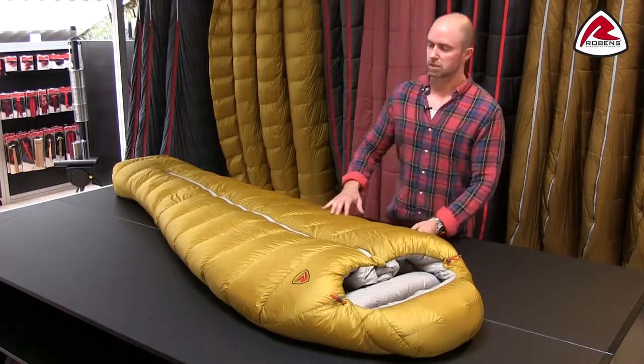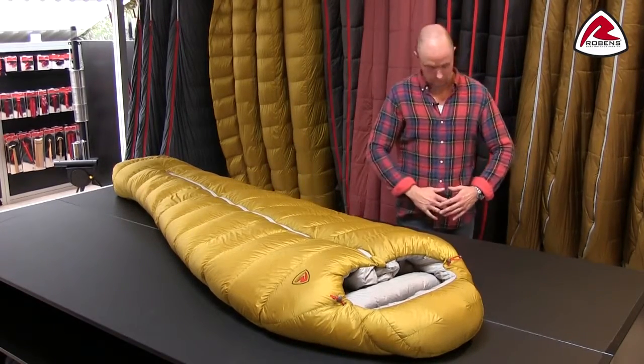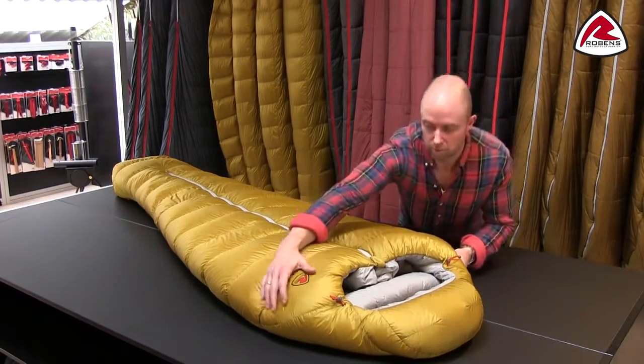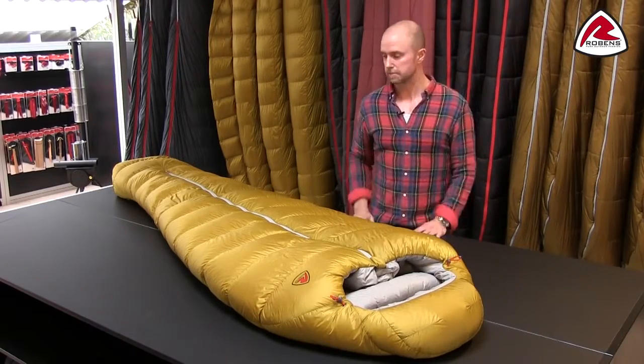If you take the shape here you will see that the widest area is obviously where your elbows are bending out when you sleep on your back, and then we have reduced some of the volume around the shoulders where you would normally have a lot of heat loss if you have too much space.